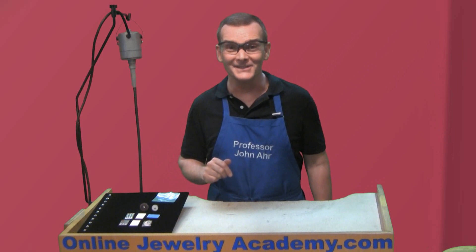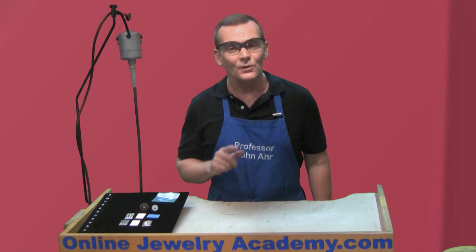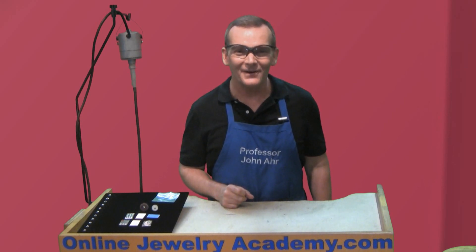I hope you like this tip. You can find many more like it on onlinejewelryacademy.com or on our OJA YouTube playlist. Remember, you can follow us on Facebook, Instagram, and Twitter. And don't forget about fan funding on Patreon. Thank you very much.